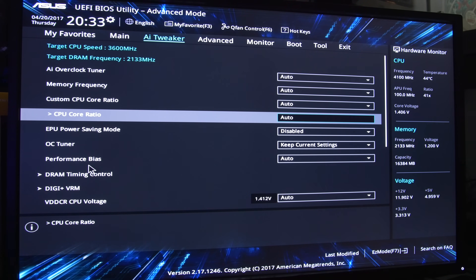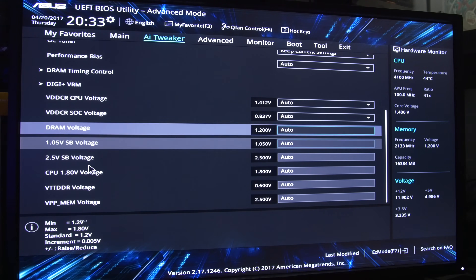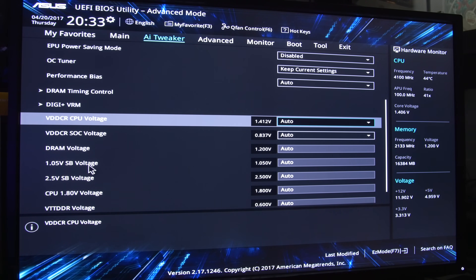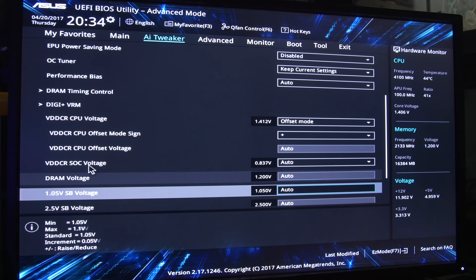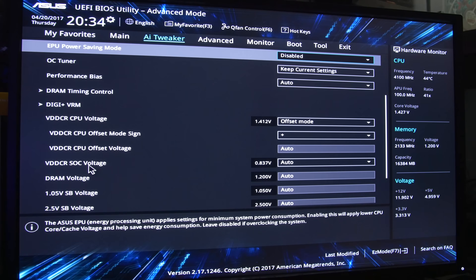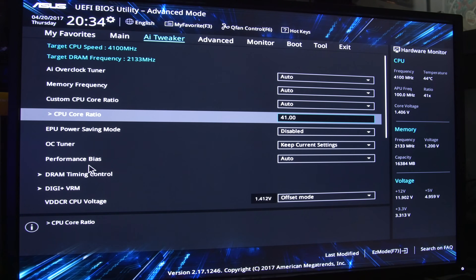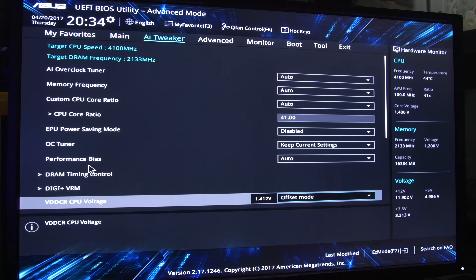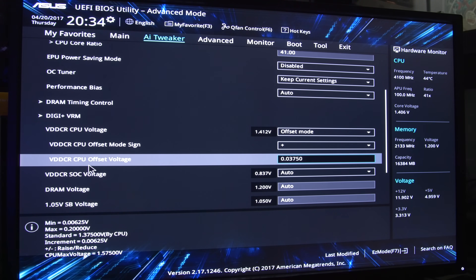We already know it can hit 4 GHz, so let's try 4.1 GHz. And the CPU voltage — so there doesn't seem to be a Vcore option within the BIOS on this B350 board. It looks like you can only change via offset. So we'll do 0.0375 volts offset. I wonder if the X370 board allows you to change the Vcore directly.